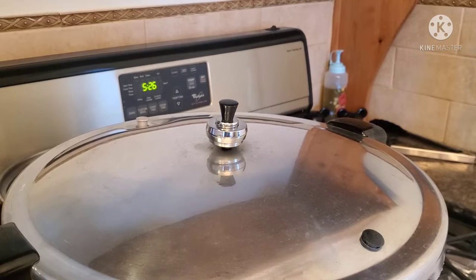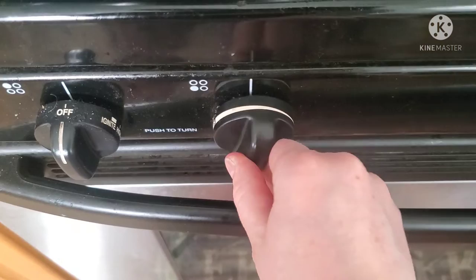Processing time starts when the weight starts to rock on your canner. This meat got processed for 75 minutes. I'm now lowering the heat because we are done.